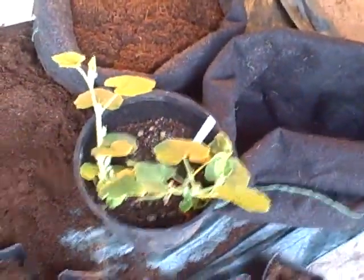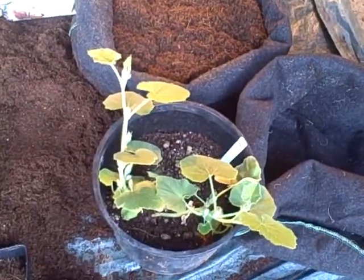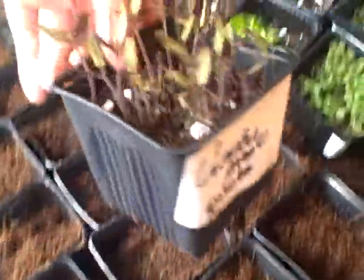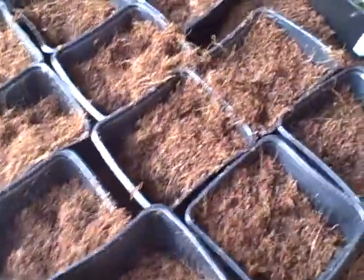I have beets, marigolds, some squash — a Danish type of squash. Right now I'm transplanting some Cherokee purple tomatoes. I planted the seeds and now I'm transferring those over so they'll be ready to plant in the garden in about a month or so.